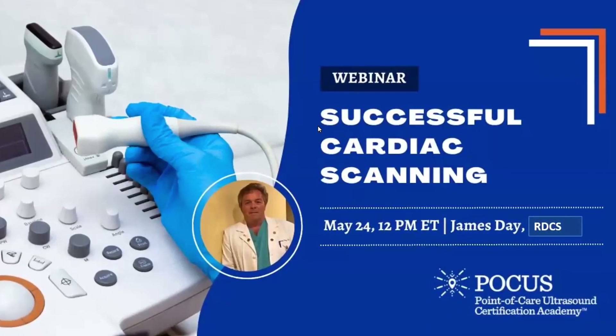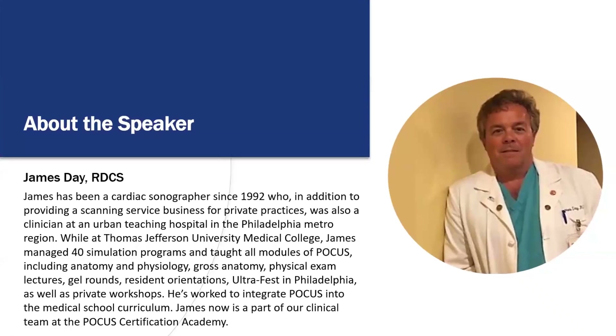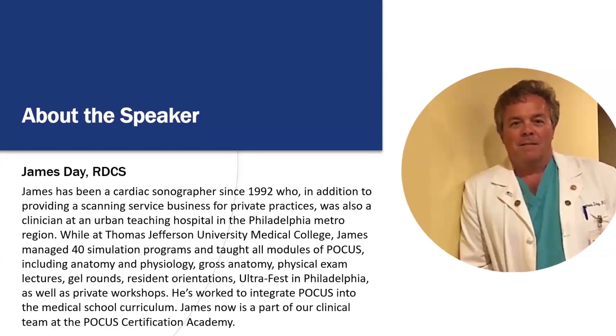Today's topic is successful cardiac scanning, and our speaker is James Day. James has been a cardiac sonographer since 1992, who in addition to providing a scanning service business to private practices, was also a clinician at an urban teaching hospital in the Philadelphia metro region. While at Thomas Jefferson University Medical College, James managed 40 simulation programs and taught all modules of focus, including anatomy and physiology, gross anatomy, physical exam lectures, gel rounds, resident orientation, and private workshops. He's also worked to integrate focus into the medical school curriculum. James is now part of our clinical team at the Focus Certification Academy.